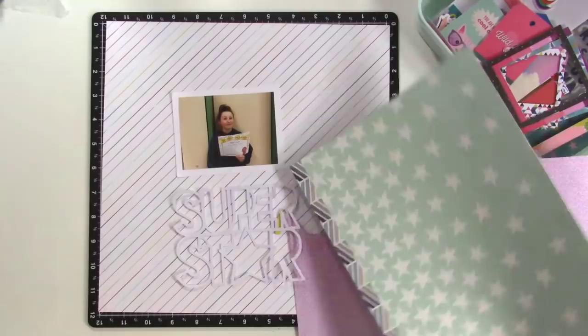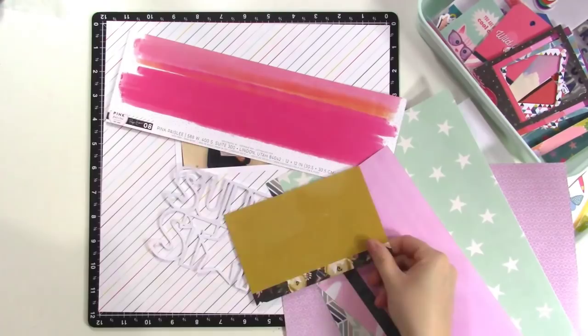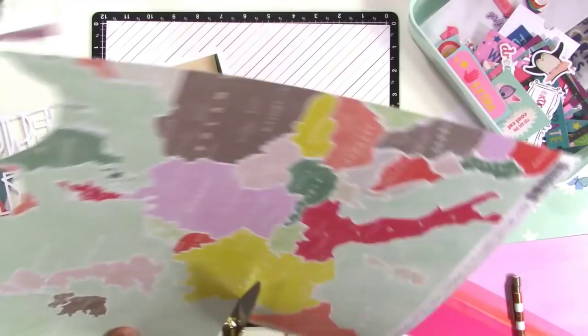I want to do each letter in a different color, so I'm just pulling out my scraps as I mentioned at the beginning of the video. I have all my Pink Paisley scraps in a page protector and I keep them all together. Most of my other scraps I keep separate, but I keep these ones together just for design team layouts. I'm going to trace the inner edge of these pieces so I can cut them out and back the cut file with them.